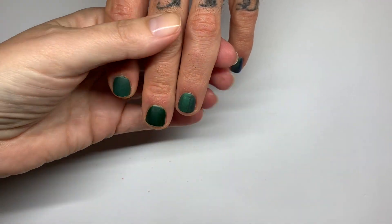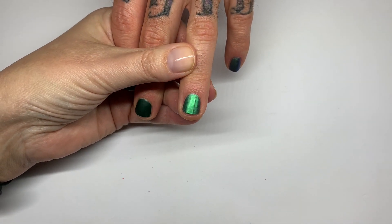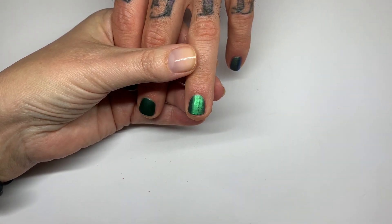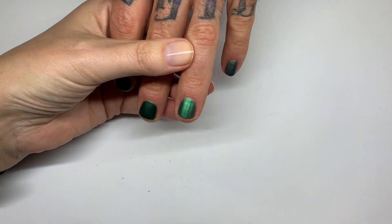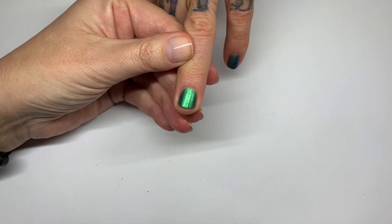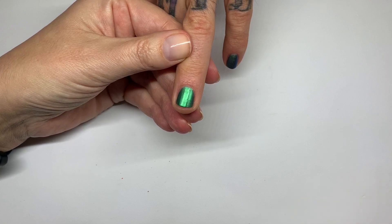Hi everyone! In today's video we are going to try to mask ridgy nails, because we have a very ridgy nail style called Mount Ridgemore. These are the nails we did the other day with different green colors — we're going to link that at the end of the video if you're interested. We're going to show you how to mask ridgy nails with Dazzle Dry.